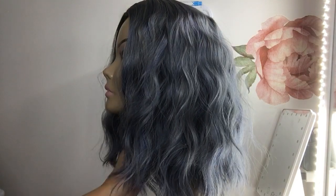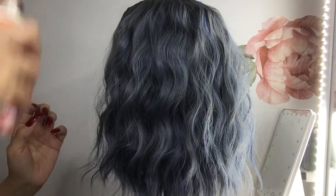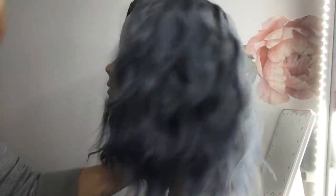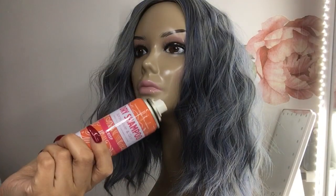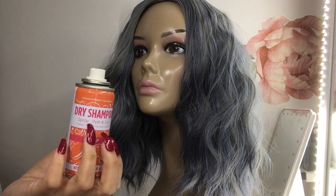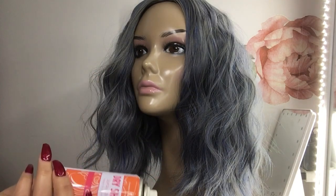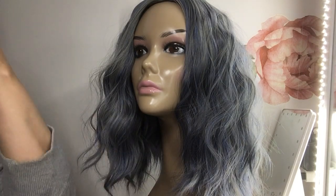She doesn't have too much shine, but if I was to take a photo with flash she'll be shining like the sun. I usually just use a cheap dry shampoo — you can get any dry shampoo. I like sprays because you can just spray it on without dusting powder, but you can use powder too. I was actually going through my makeup yesterday looking at what needs to go.